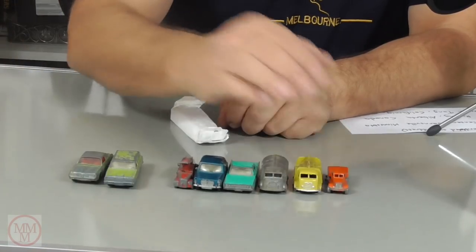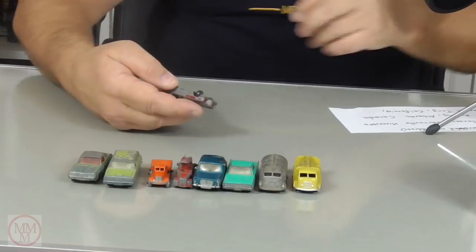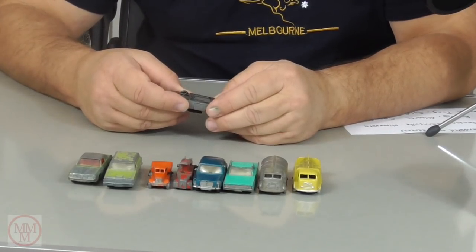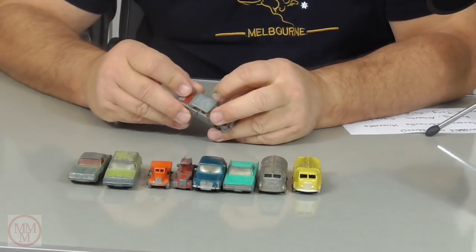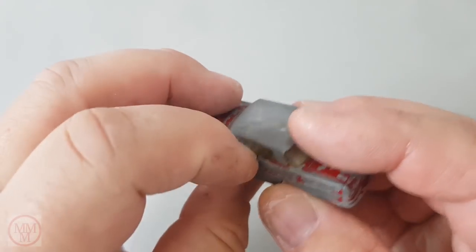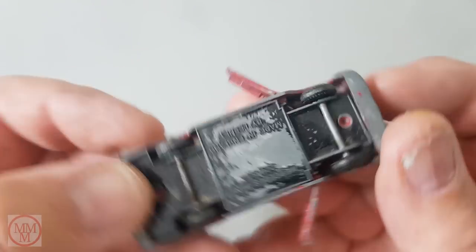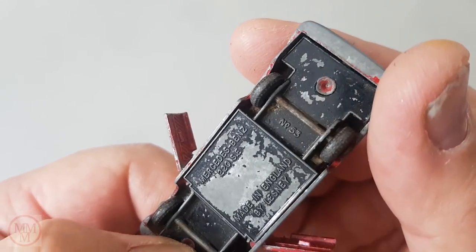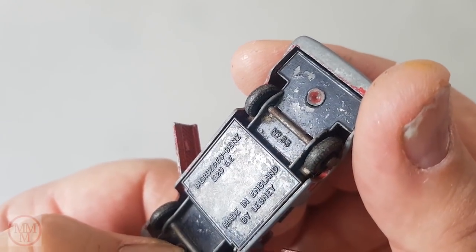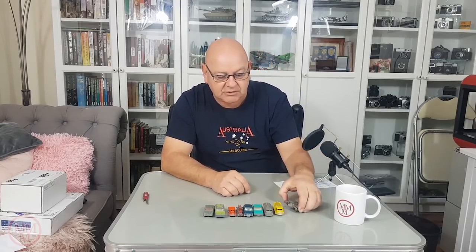Right, last one from Matchbox Garage. Mercedes-Benz 220, number 53. This is another one of those cars with the open door feature. Did I do one of these? I did a green one. Maybe they came out in two different colours — I'm going to have to do some research on that. I think maybe I've already done that one but in green, in which case I'll have to do it again in red. So thanks very much for those — it's a fantastic little set. Can't wait to get stuck into them.